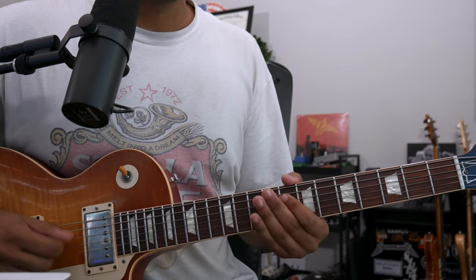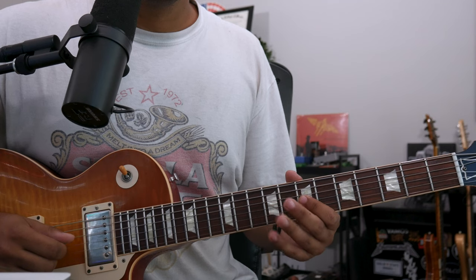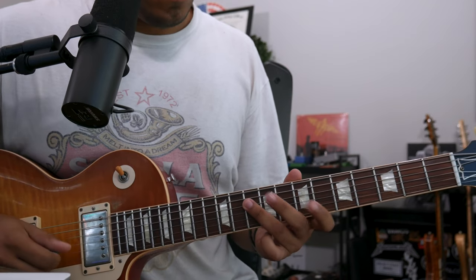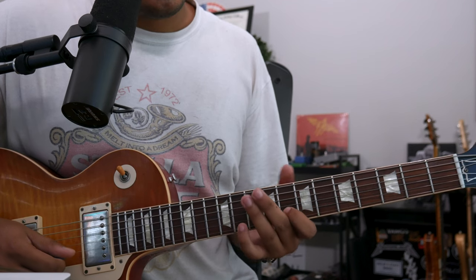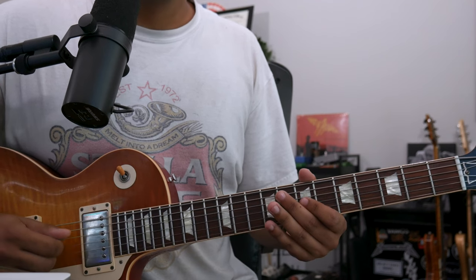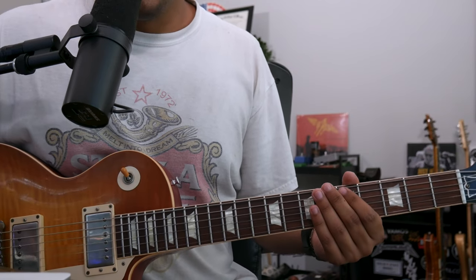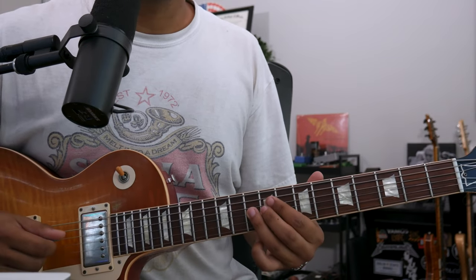Now I'm going to do B flat, B natural, C, D, E flat, D. Then climb up the scale from this fifth degree, pull off from B flat to G, finish it off. So we're finishing off with matching what the rhythm guitar would do. So all that together — two, three, four.